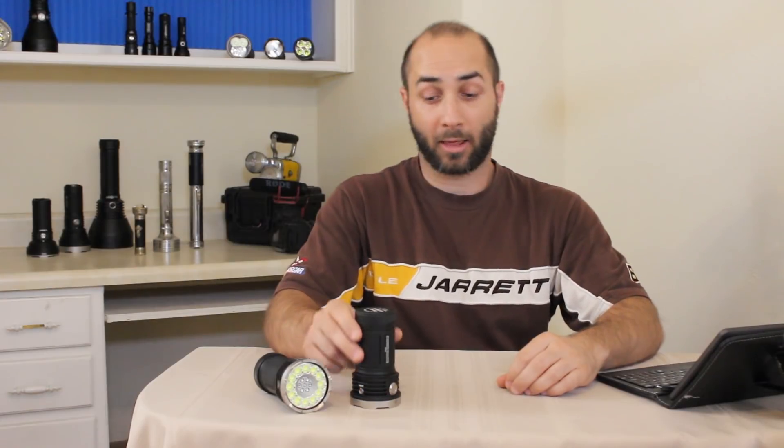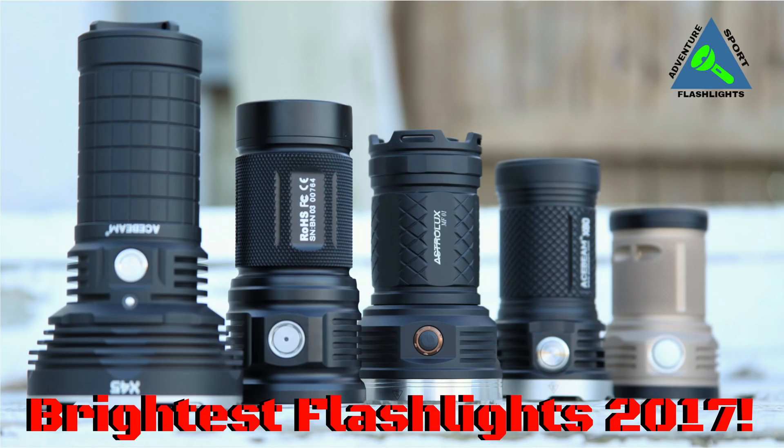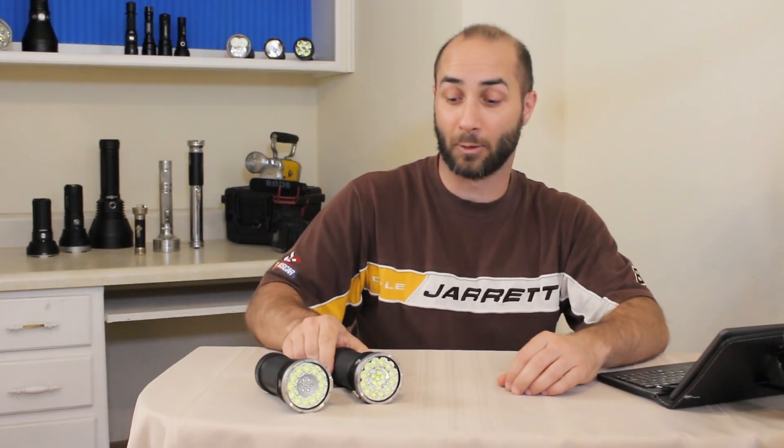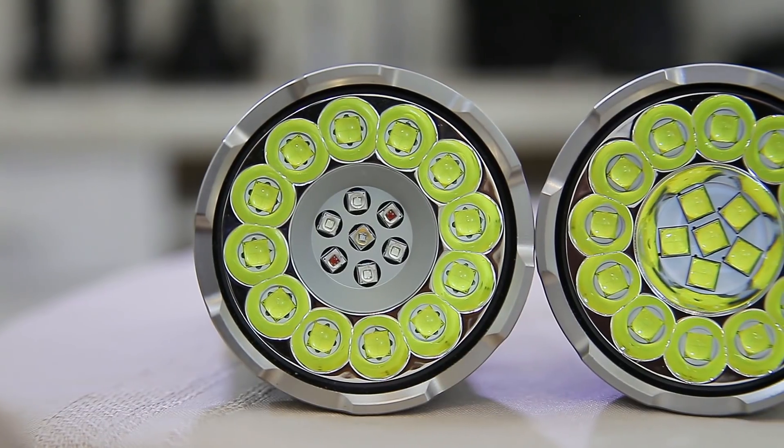Welcome back. Acebeam just sent me one of their new lights for review. It's the X80 GT, and some of you might remember I reviewed the original model in my video 'Brightest Flashlights of 2017 Top 5 Best.' That one came out to be pretty much the king — it was definitely the brightest light — and now they've come out with a newer version.